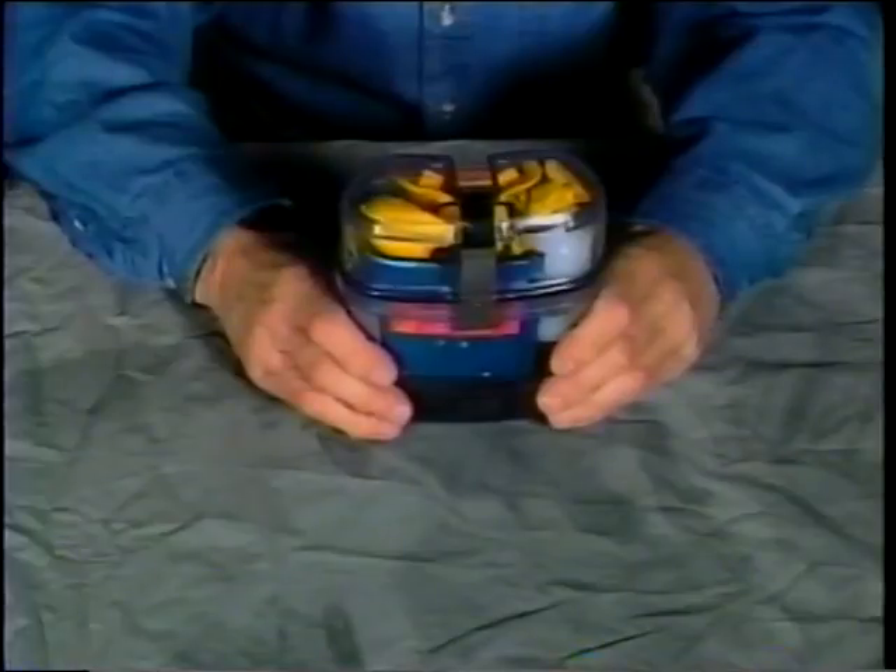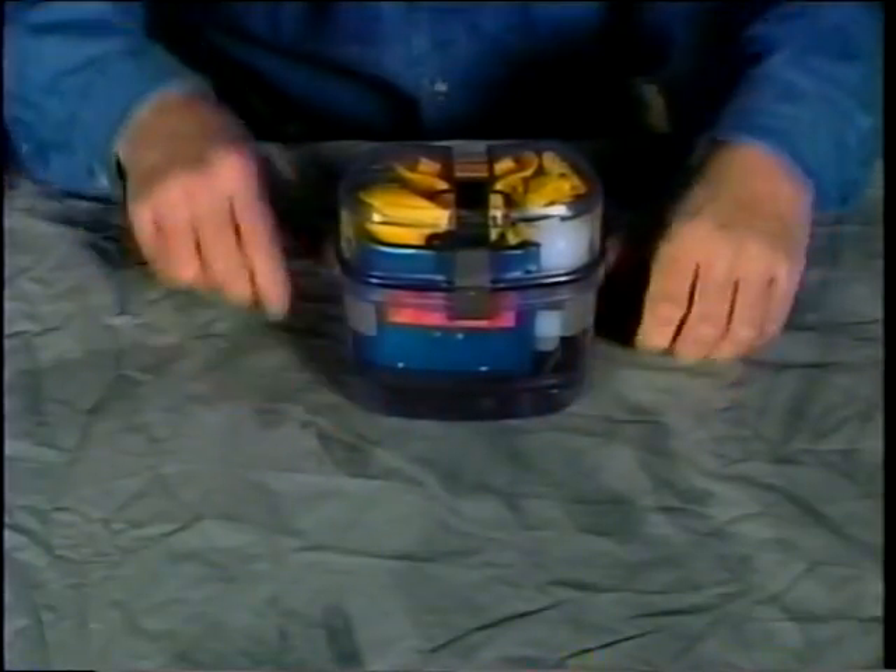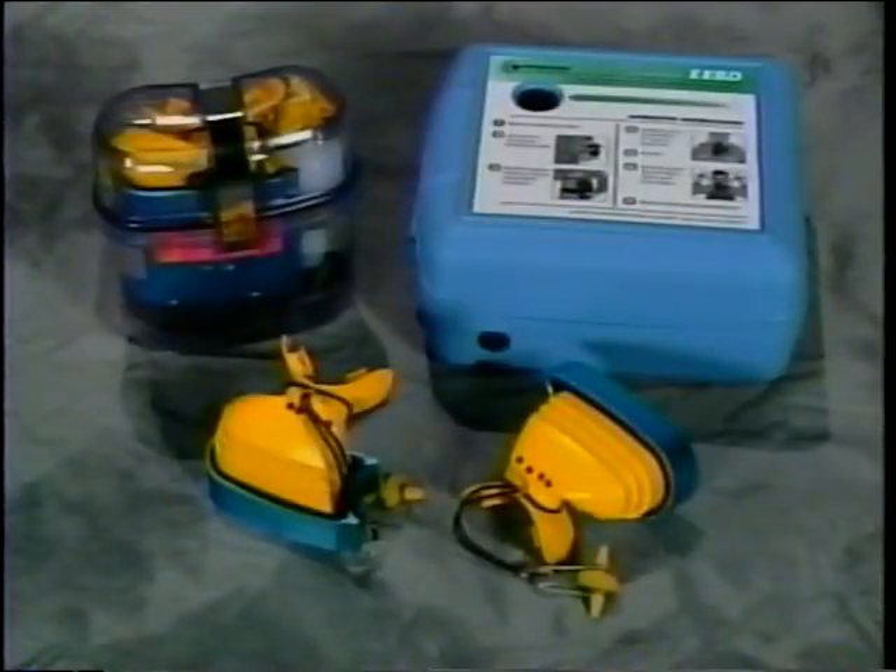The training unit is now ready for the next training session. Each M20 training unit is supplied with two additional mouthpiece assemblies to allow three trainees to use it before needing to clean the mouthpieces. The training unit is also supplied with one light blue secondary container.